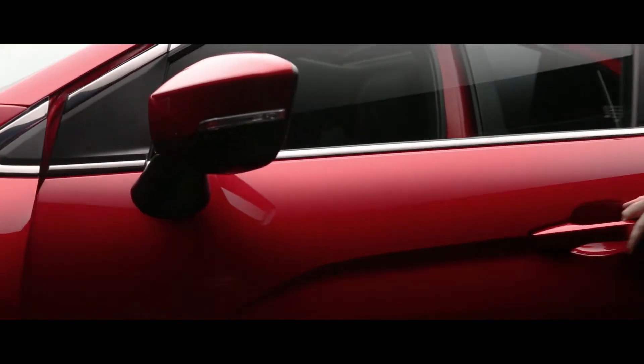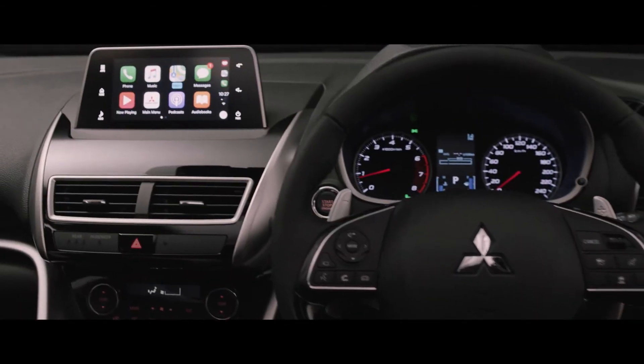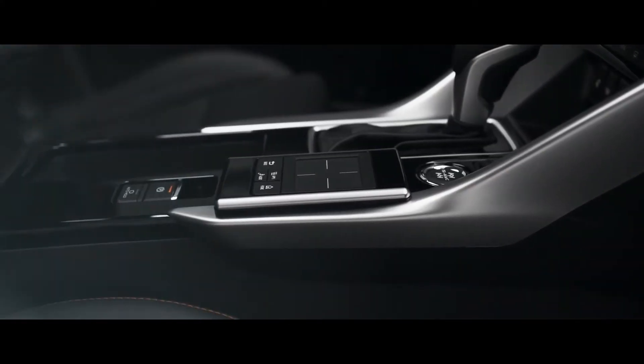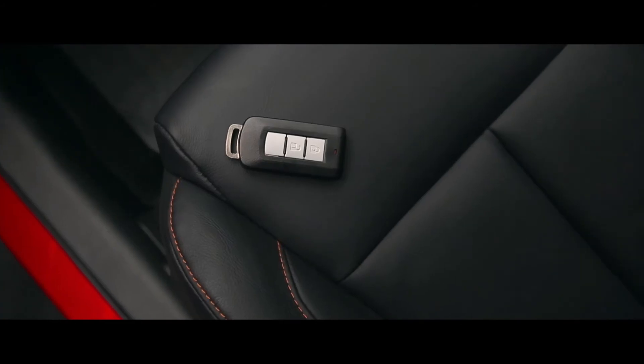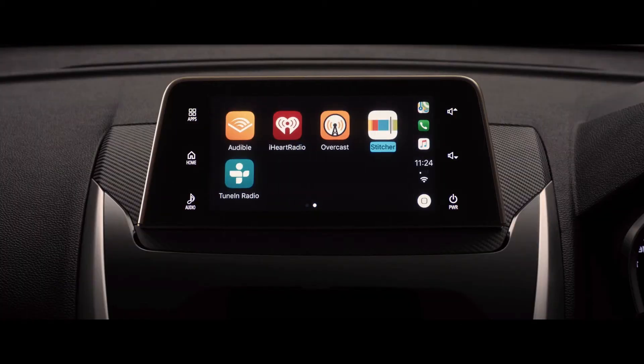All new Mitsubishi Eclipse Cross has a striking, sculpted interior. There's bold new styling, smart new materials, and new features, all incorporated into one seamless design.